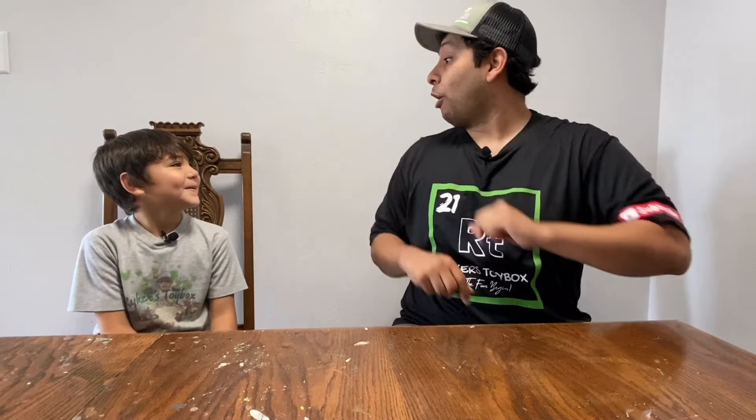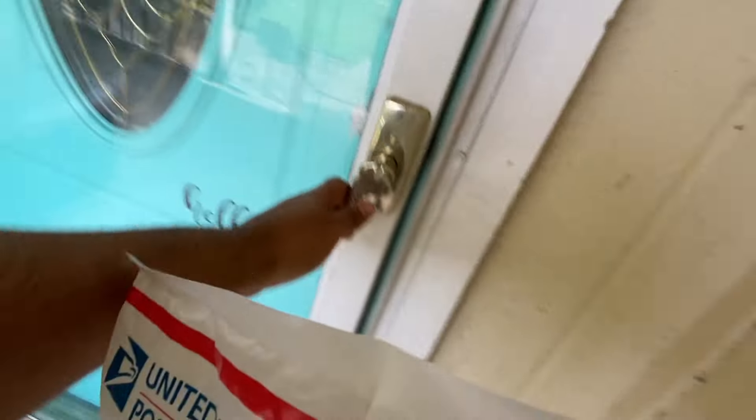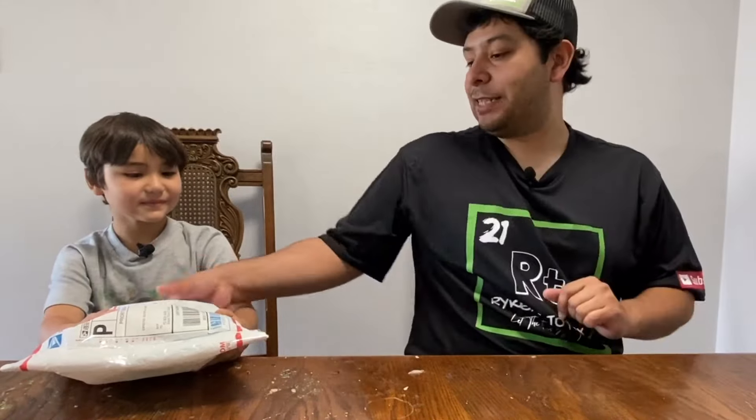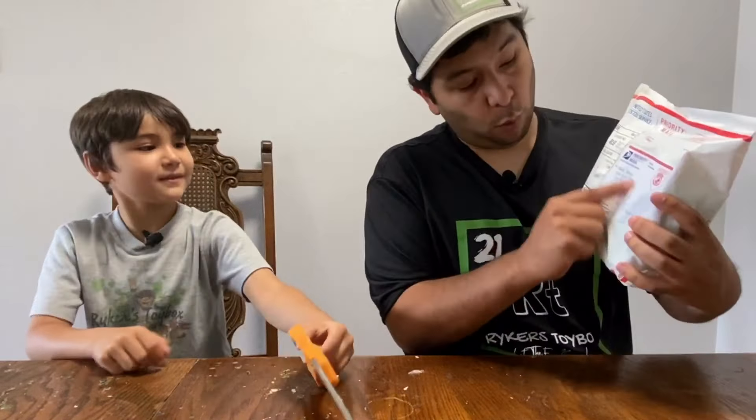All right, those are ordered. So now all we've got to do is wait for them to get here. Oh, somebody's here. It must be our package. I'll get it. Delivery. Thanks. It's our package. Nice. All we need first is scissors. Let's get this thing open. Yes, it is from Waka Waka.